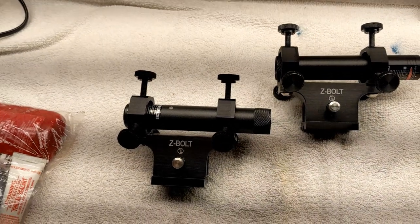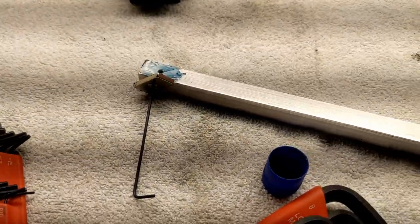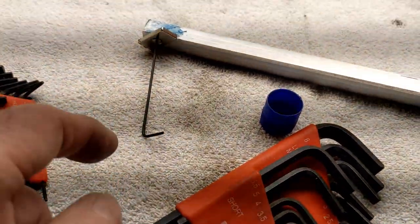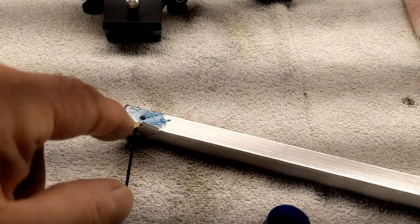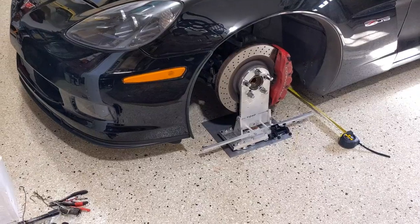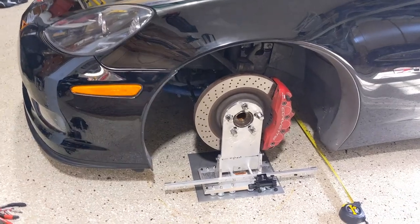Let's get on to mounting them on the toe bars. A little Froggy tip: the magnet threads are really tiny, so put some blue Loctite to keep those magnets nice and in place.